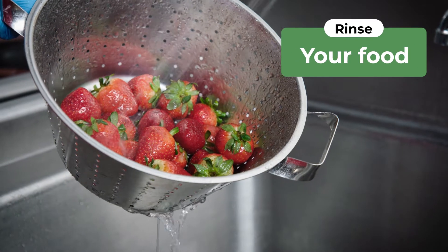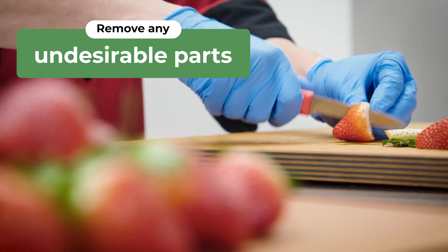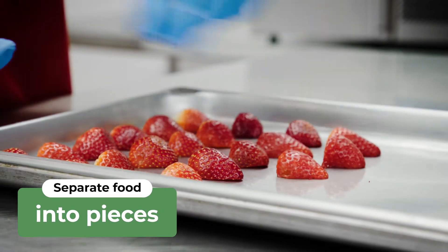First, rinse your food and remove any stems, skins, or other undesirable parts. Separate food into individual pieces and place them on a large sheet pan.